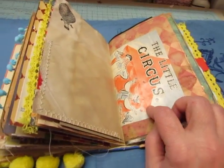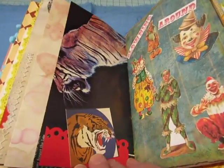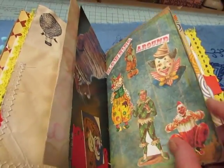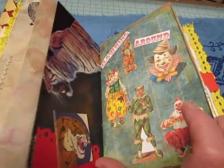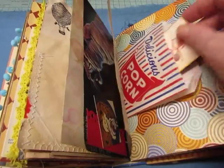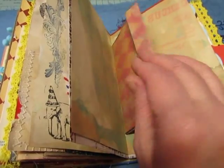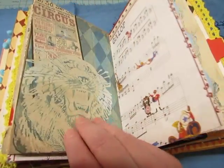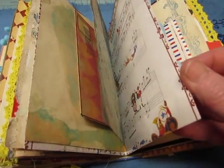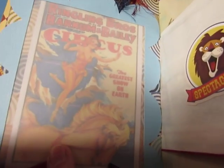This is the dust jacket from her book, The Little Circus. I just did a collage of clowns here since she doesn't journal or anything. There's another little book in there. There's a vellum pocket with this image.